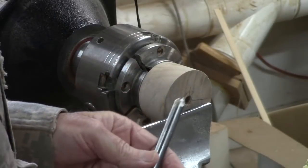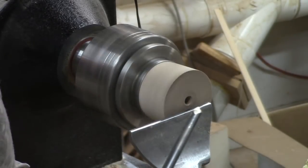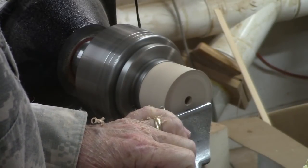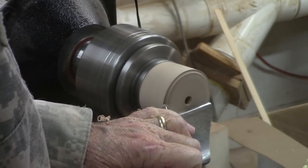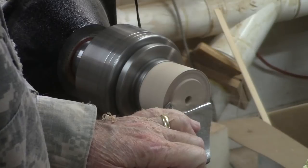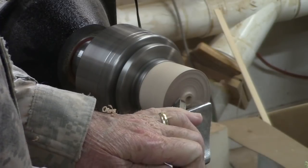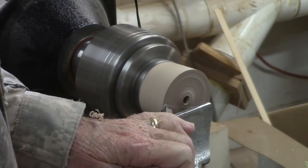I'm going to face off the front using a bowl gouge, because I think that's the fastest way to do that — a slicing and peeling cut simultaneously. I want it slightly concave.